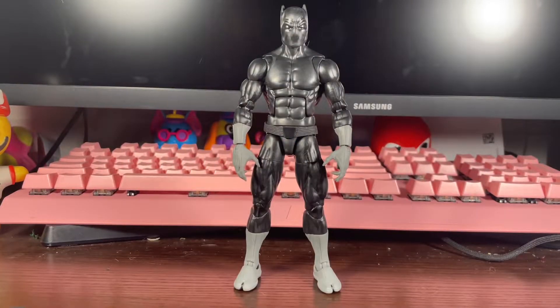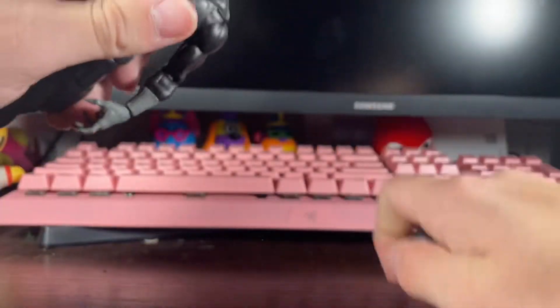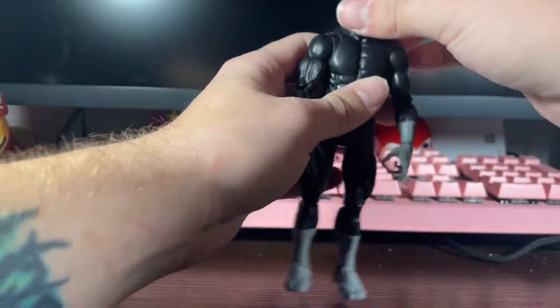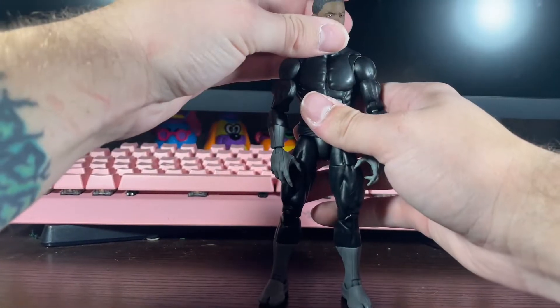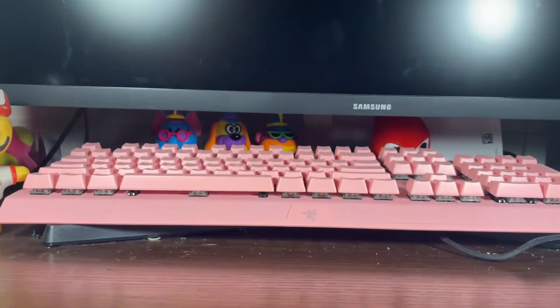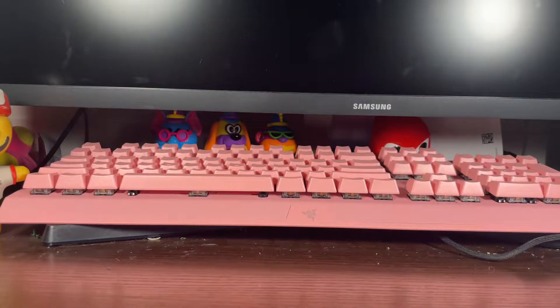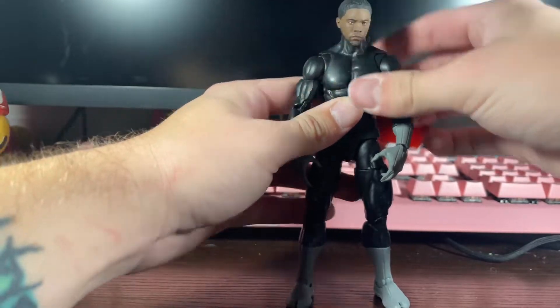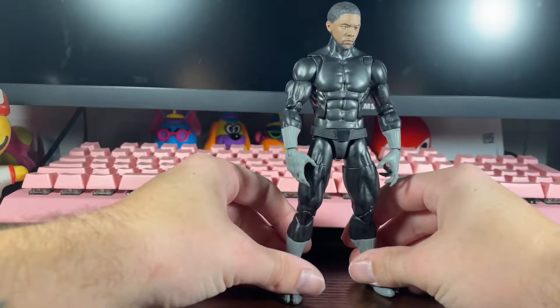I thought I'd show this off — here's the Mezco Chadwick Boseman head. It's a little too high for him; maybe if you squeeze it down a bit... I was able to squeeze it down just a little bit. This actually looks pretty cool — I feel like this could work for a nice display.